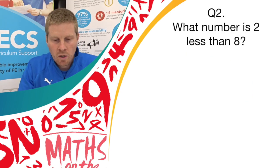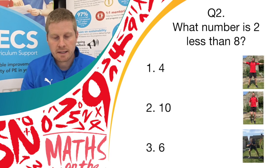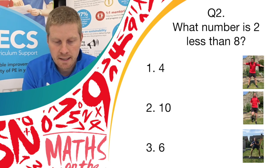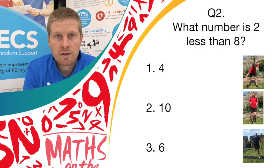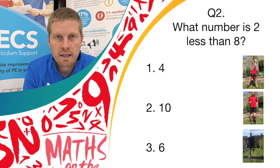On to question two. What number is two less than eight? Have a think before the answer comes on screen. If you think it's answer 1, which is 4, do a windmill exercise. If you think it's answer 2, do running on the spot. And if you think it's answer 3, do donkey kicks.